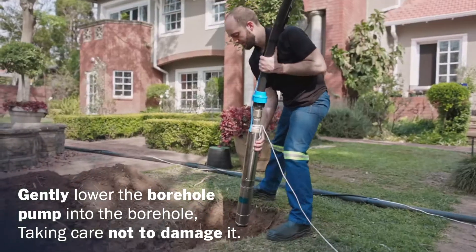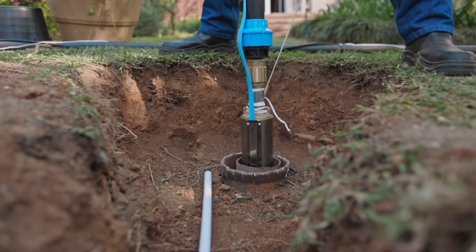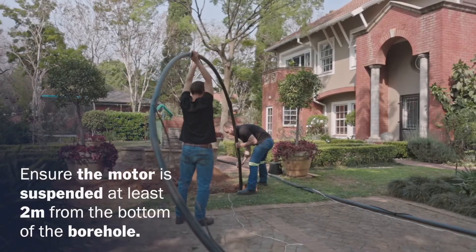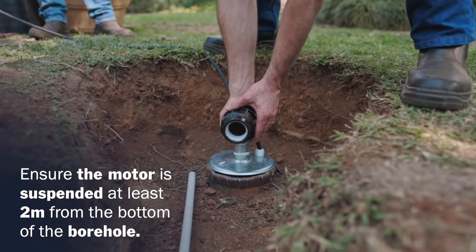Gently lower the borehole pump into the borehole, taking care not to damage it. Ensure the motor is suspended at least 2 meters from the bottom of the borehole.